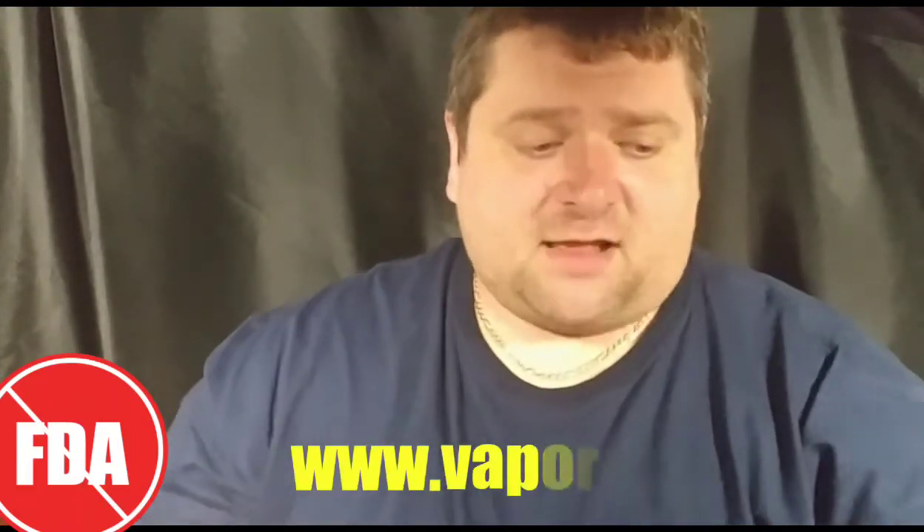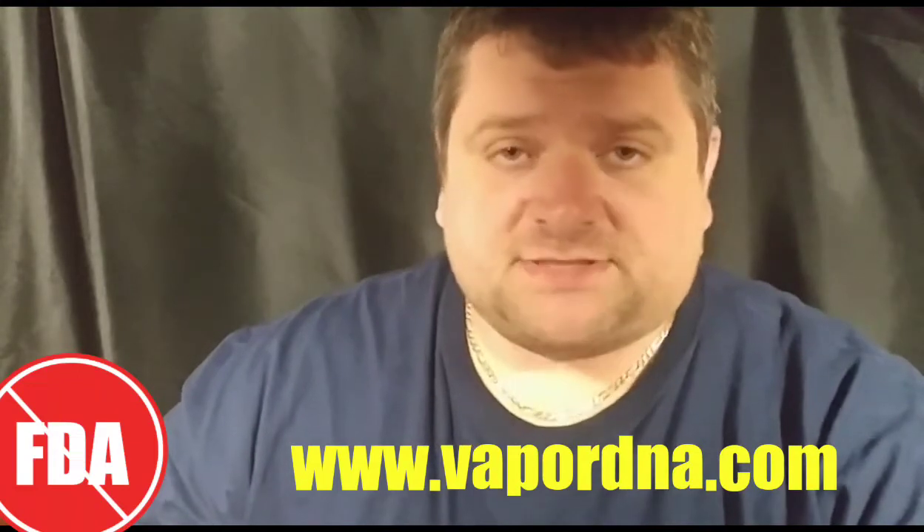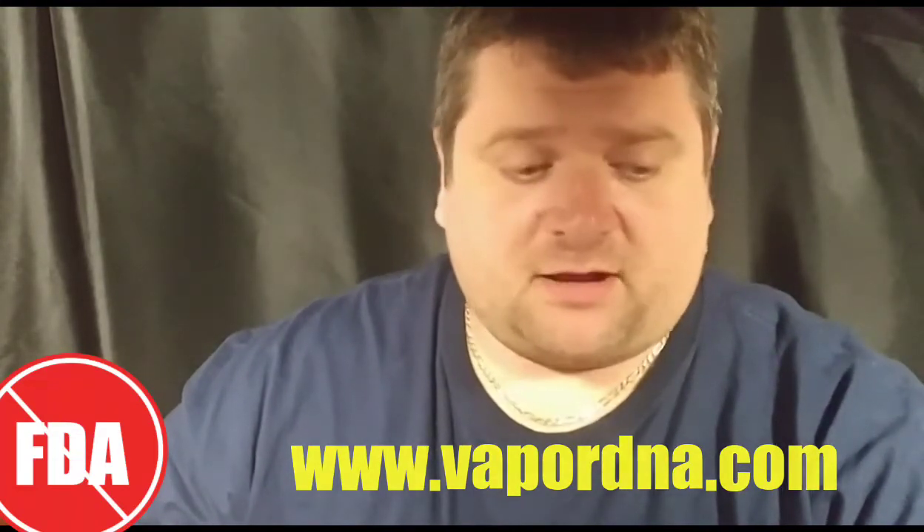So Butter Brew by Yami Vapors — where can you get it? You can get it at www.vapordna.com. I will not be doing business with Vapor DNA on account that they're carrying that Samurai Man, and it was very cartoony and I didn't like it, so they're on my list. I bought the Samurai Man, the Butter Brew, and another one from Yami Vapor all at once, so all three of these reviews are going to be from Vapor DNA. But after these three are done, I'll no longer be buying liquid from them ever again, whether it's for review or personal consumption.